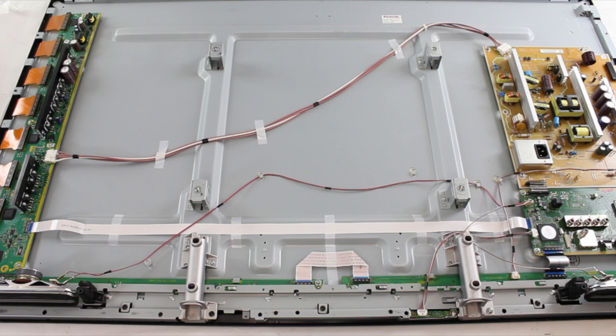Here we have a 50-inch Panasonic Plasma TV, model number T7. In this video, we are going to go over what symptoms can possibly be caused by a bad power supply board and how to replace that board in this Panasonic Plasma TV.